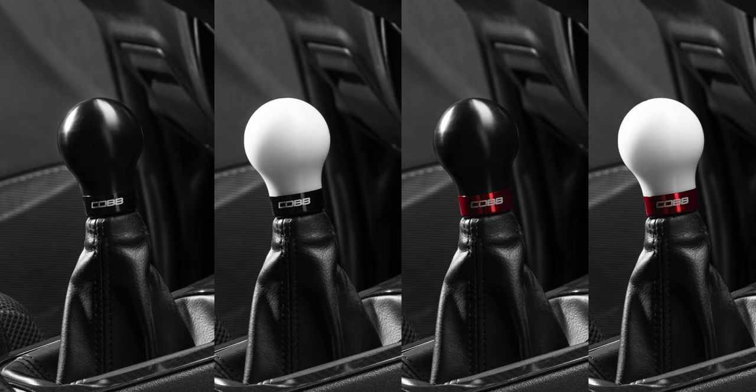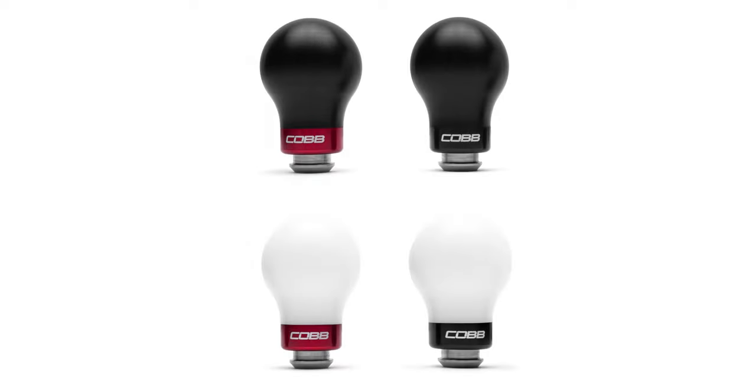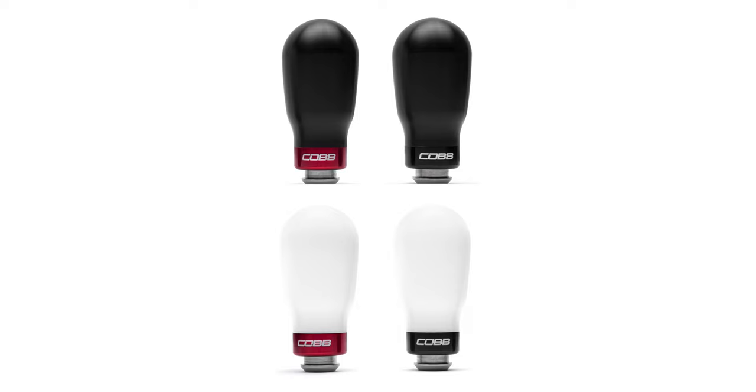In today's Cob Highlight, we take the already popular Cob Knob to an even higher gear, with the weighted Subaru 5-speed Cob Knob and the weighted tall Subaru 5-speed Cob Knob.